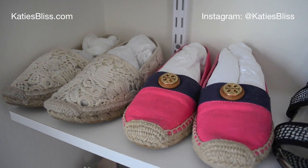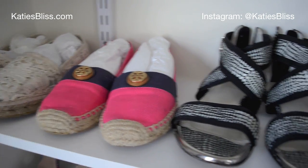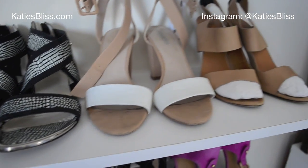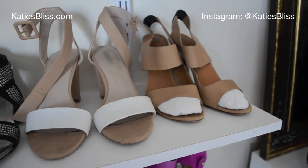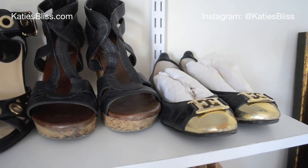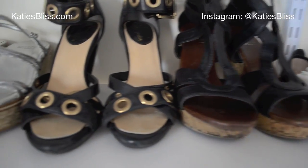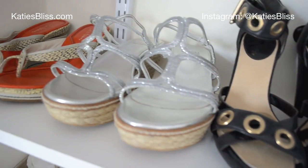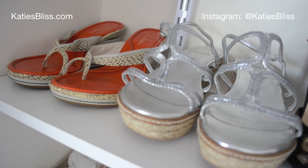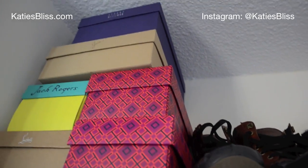Now I'm standing on my little step stool because I can't see up this high, but up here I just have two of my Tory Burch espadrilles, more sandals, and more random shoes. Sorry if I'm not angling this right — I just have my pair of black flats and then just more heels and more shoes that I don't typically wear as much.